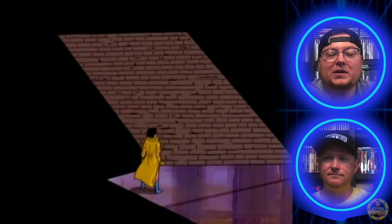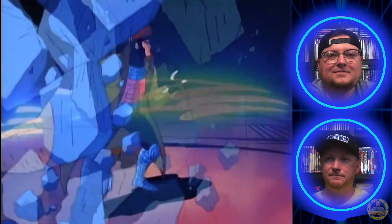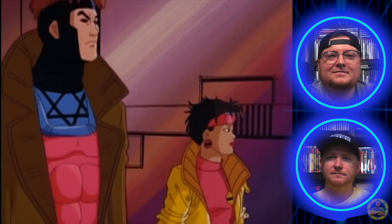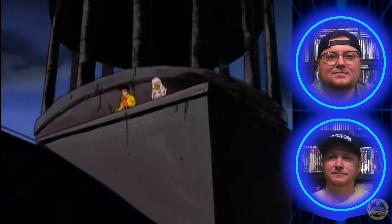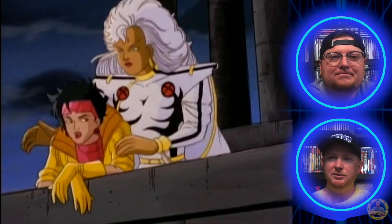Gambit and Wolverine are here. Jubilee opens the Danger Room — it's about to get real! In the animated series, Wolverine kind of takes Jubilee under his wing. And then when the first X-Men movie came out, they did that same thing but with Rogue. The Danger Room is described as 'one part gymnasium, one part survival course.' Jubilee introduces herself: 'My name's Jubilee, I blow stuff up' — but, like, with sparklers and firecrackers. Someone asks 'Aren't you guys a little old for school, or did you all get held back?'